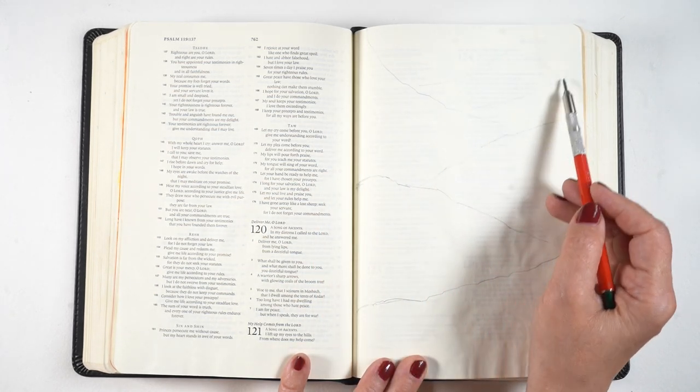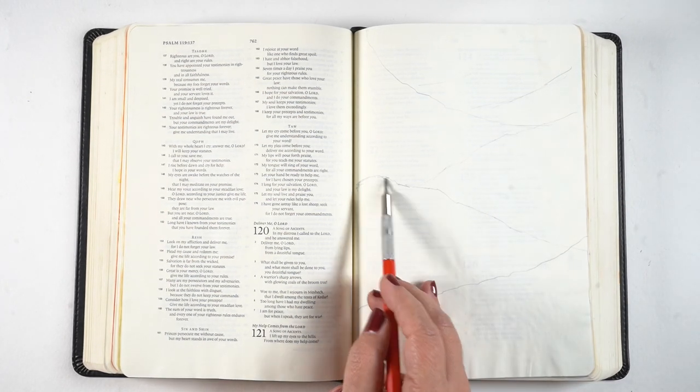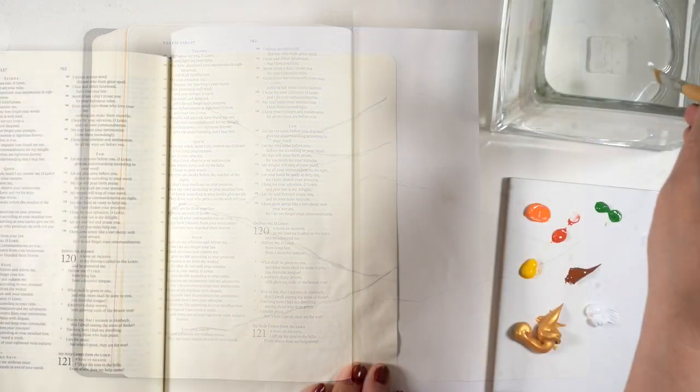I was recently driving and I just kept thinking of Psalm 121: 'I look up into the hills — where does my help come from?' I decided to paint the hillsides that I saw because they were so beautiful.